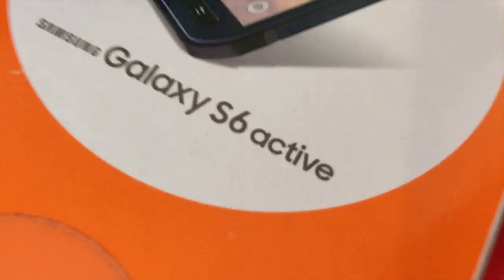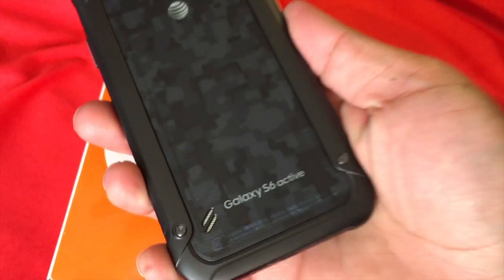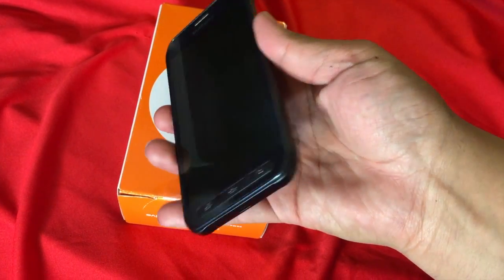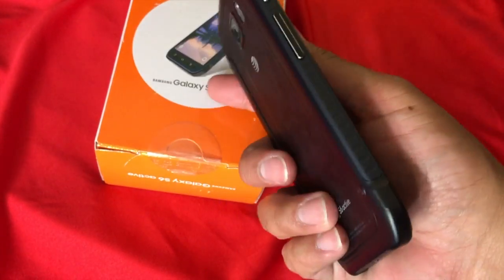Now that we've got that out of the way, let's take a look at the exterior of this unit. Even though it's not shatterproof, it is a pretty solid design and it is built to last. You'll notice on the very back it is all enclosed, so you can't remove the battery or the SD card. As far as the frame goes, it is a 5.1-inch display and the home button — everything — is actually a hard button. It's a pretty solid device.